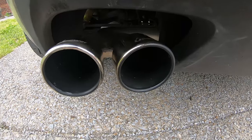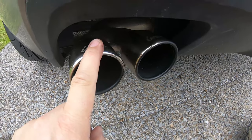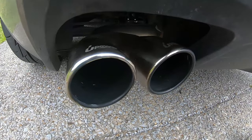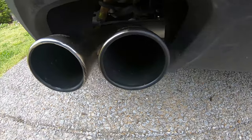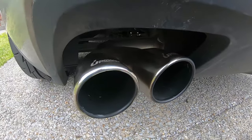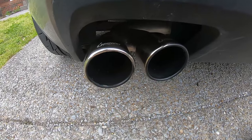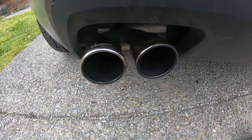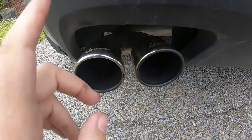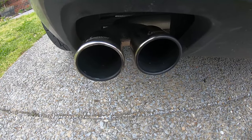All right, so here are the results with the Neverdull — to be honest it's not as good as the Barkeeper's one, but it did okay. I know it's kind of a difficult location for cleaning, but I was still able to get in there just as much as the Barkeeper's one. The lighting's not that great here, but out of these two I would say the Barkeeper's one is a little bit better than the Neverdull. So I would go with the Barkeeper's one so far. Let's go and try the other two.